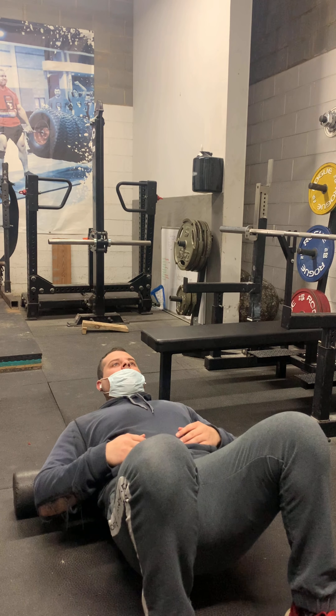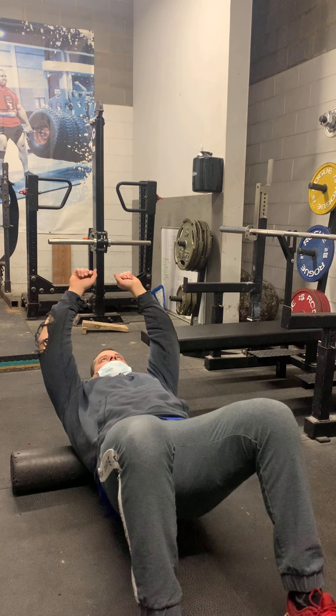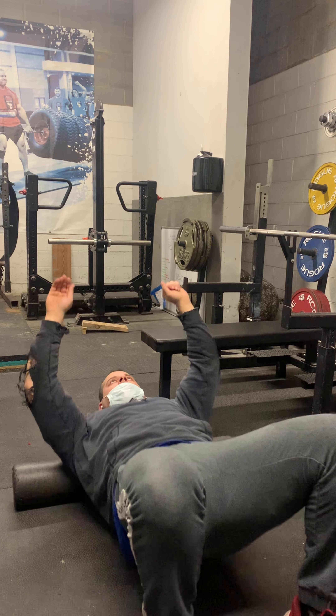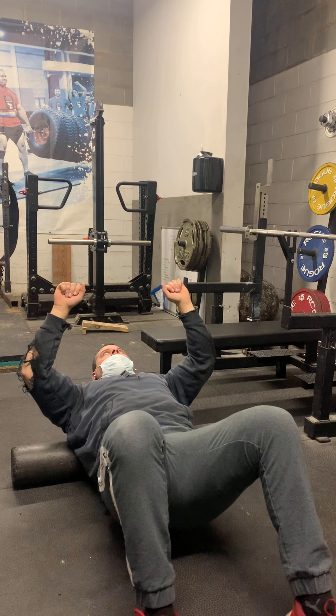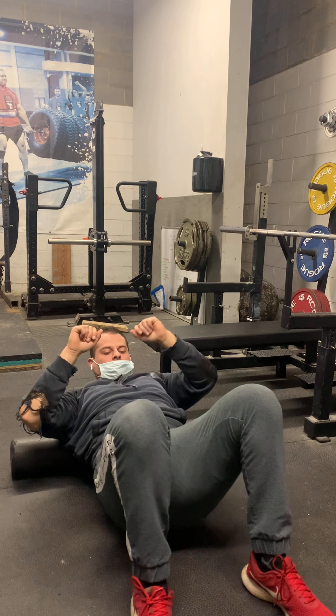The first thing I do with the foam roller is work on my lower back — obviously my erectors are a focus. Then I work my way up through my mid back and upper back, working on my thoracic mobility. That's what I'm doing here. It's obviously a weakness for me, which is why I'm doing it, and it's pretty important for bench press.